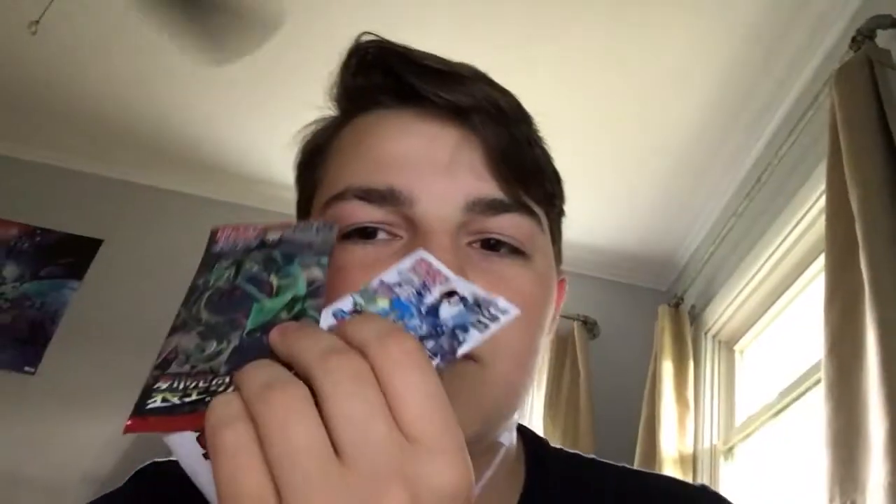Hey guys, it's me — anime guy that hasn't showered yet — and today we're going to be doing a Pokemon card unboxing. I just came back from Japan and I picked up some cool little decks.